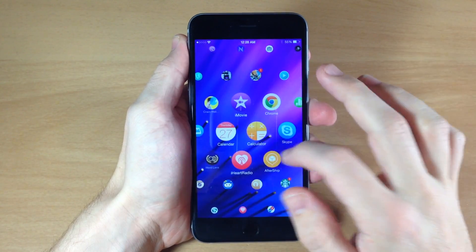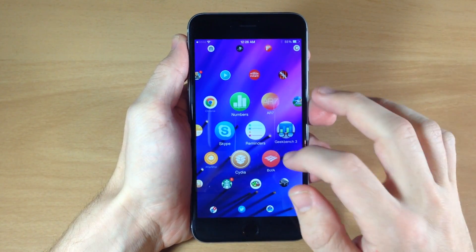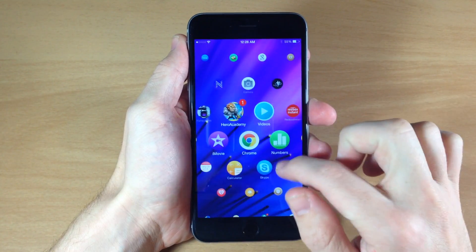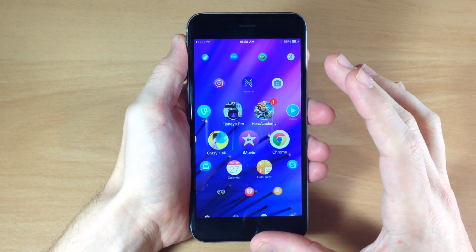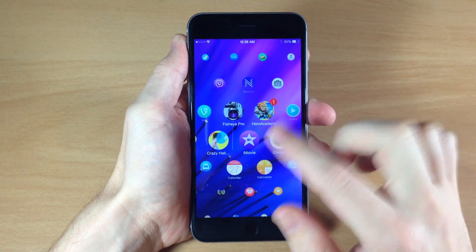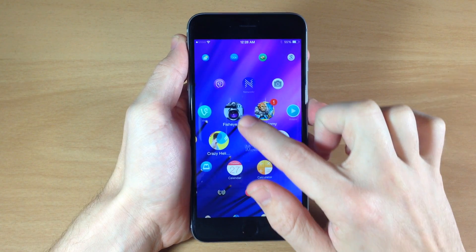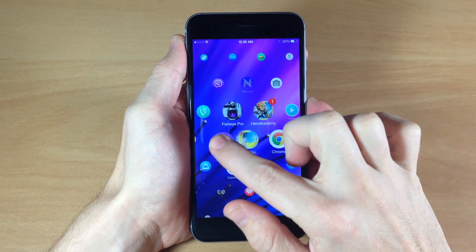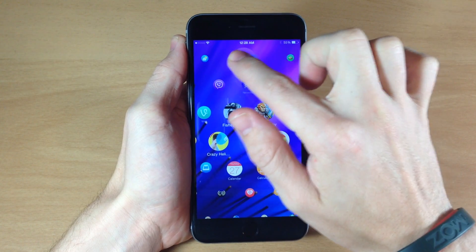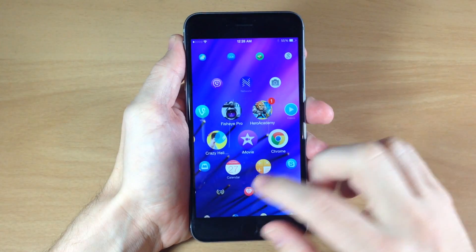It looks pretty good right here. I like the spacing on this, I like the circular icons — and this is something that you can change within the settings. Like with Eternum, when you tap and held on an application everything started spinning, but with Watchboard the movement is actually pretty nice and fluid, and you can see exactly where you're putting stuff, which is pretty nice.